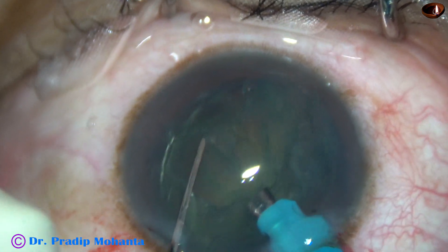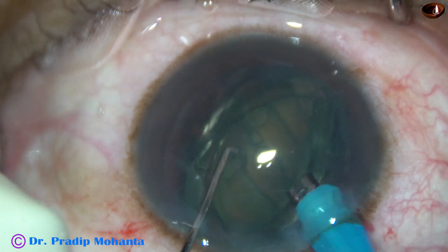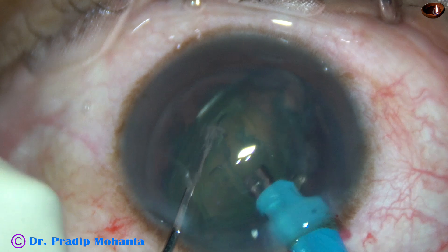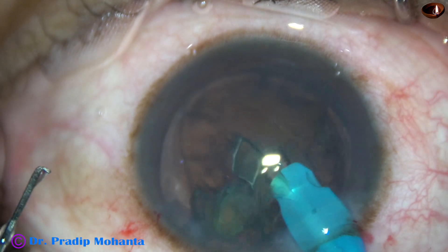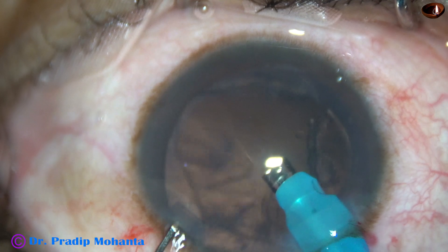The lens is tilted, so there is no chance of catching the posterior capsule. In a very short time, the nucleus gets emulsified and disappears.